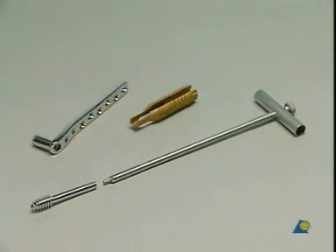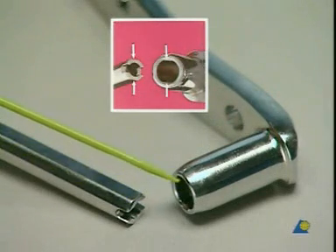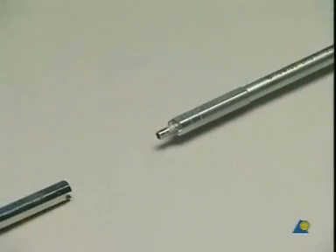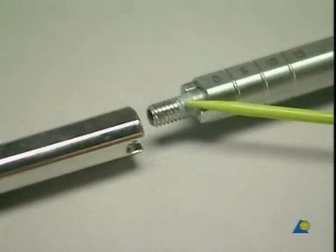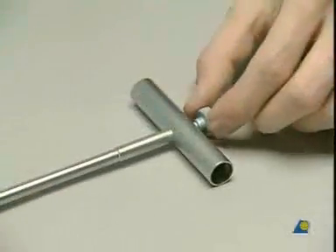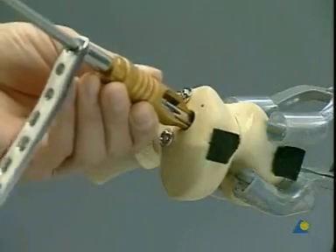Choose a 65 millimeter DCS screw, 5 millimeters shorter than the bore depth of 70 millimeters. The flattened outer side of the lag screw corresponds to the inner shape of the barrel. Slide the barrel of the plate over the wrench, taking care that the flange of the wrench and the slot of the screw properly interdigitate. The coupling screw within the wrench is then screwed into the inner thread of the DCS lag screw and tightened. Slide the entire assembly over the guide pin into the bore hole.